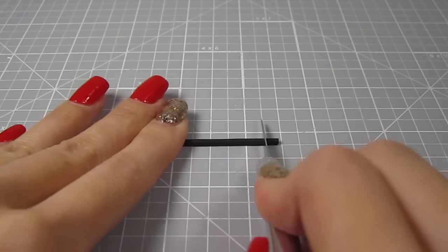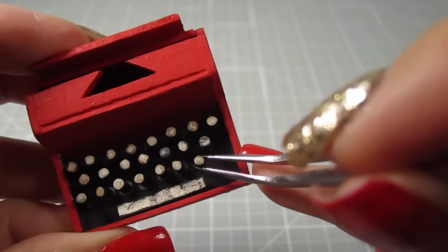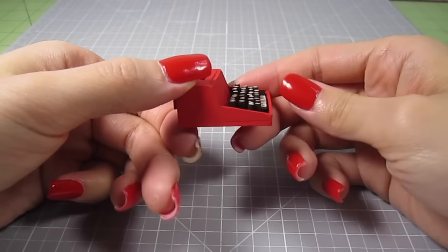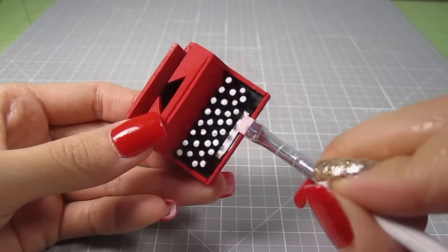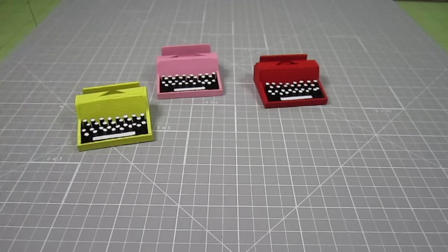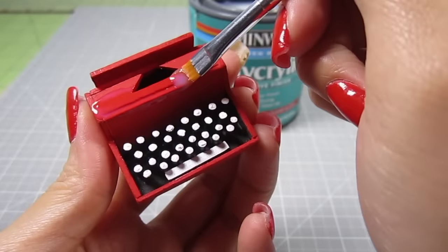To finish the keyboard, cut out about 15 more toothpick pieces — these should be a tiny bit shorter than the quarter inch pieces in the first two rows. I dab on some white acrylic paint to the tops of the keys and paint the space bar white as well. Look at all these beautiful colors! Now let's add on a coat of polyacrylic for a nice glossy finish.